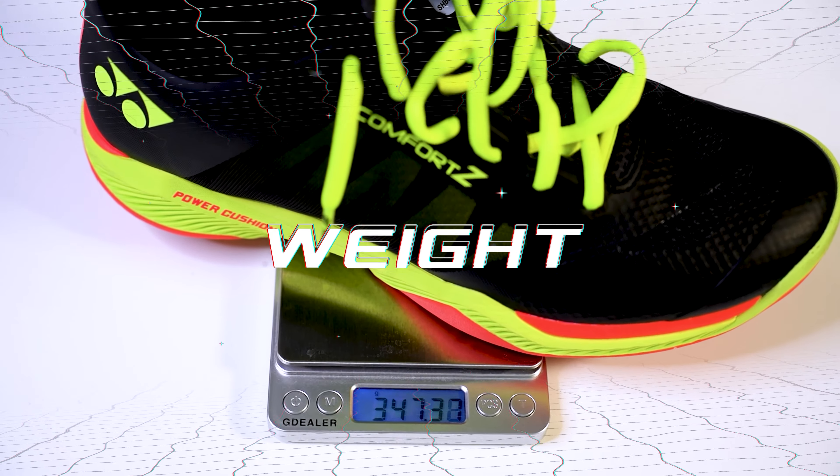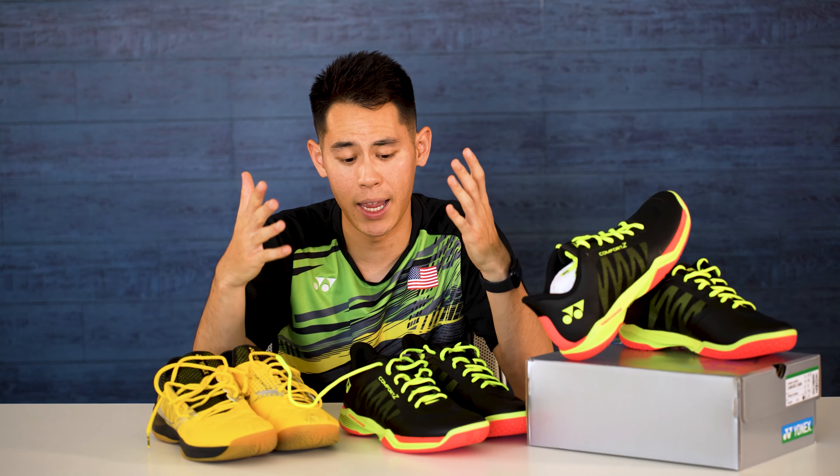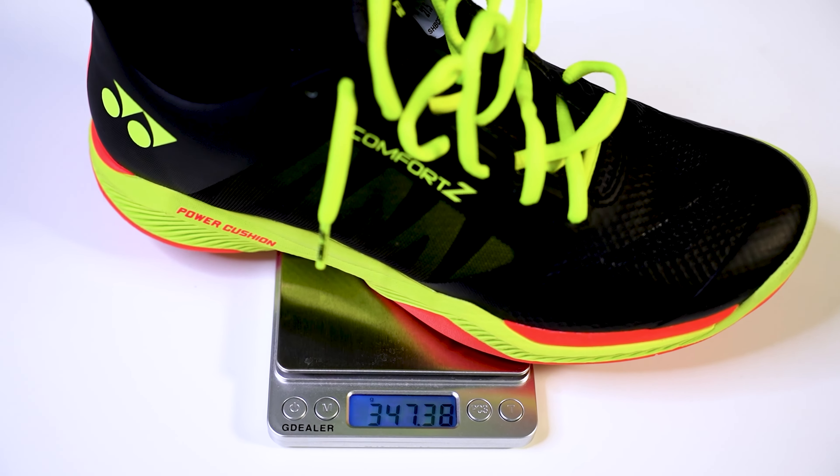As with some of the other shoes that we've tested, I like to show you guys how they compare, so today we're going to take a look at how they compare with the previous model. The previous Z2s are coming in at around 365 grams and the Z3s are coming in lighter at around 347 grams, so they're about 20 grams lighter than the previous model.